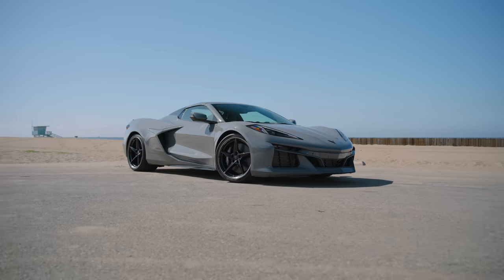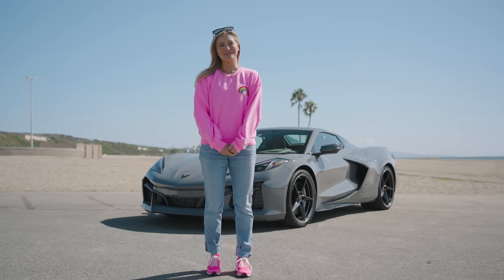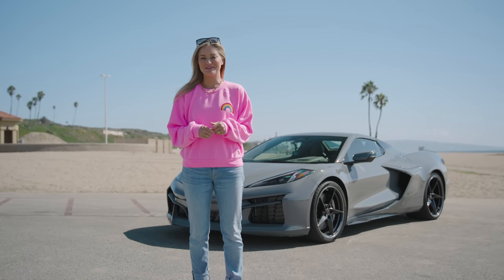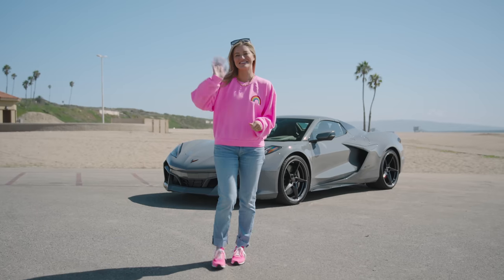Thank you guys so much for watching. I had so much fun driving the E-Ray around today. Even though I do have to give this back, I'm really sad. But thankfully Forza is now out so I can at least play a virtual version. I definitely look forward to hopefully driving this around again — I would love to take it to the track. Hopefully we'll have some more car content here because I'm obsessed now. See you guys in the next video. Bye.